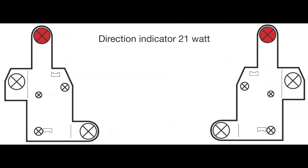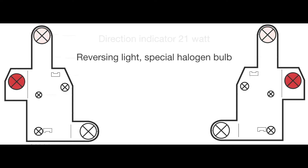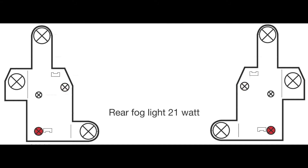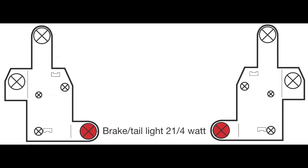The direction indicator bulbs are at the top of the bulb holder. The halogen reversing light bulbs are at the outer edge. The tail light bulbs are in the centre and inner edge. The fog light bulbs are at the lower edge. And the brake tail light twin filament bulbs are at the lower inner edge.